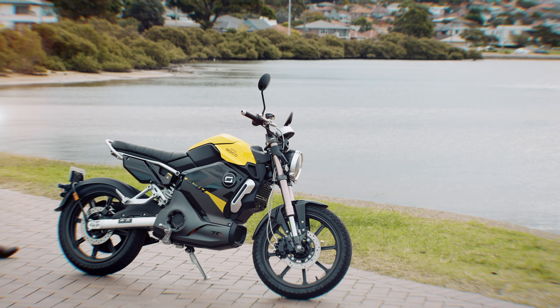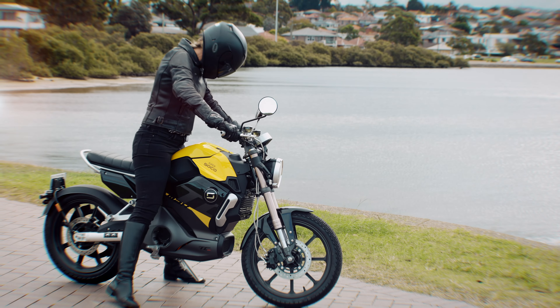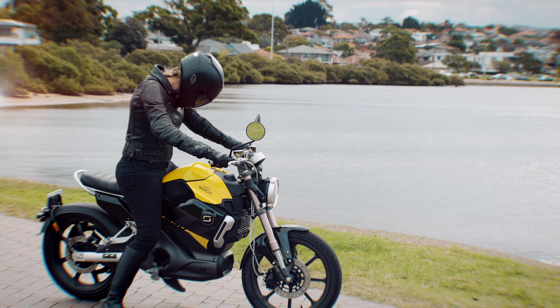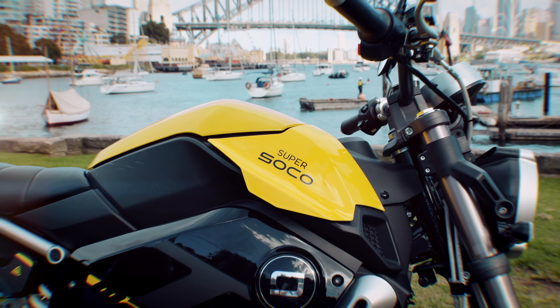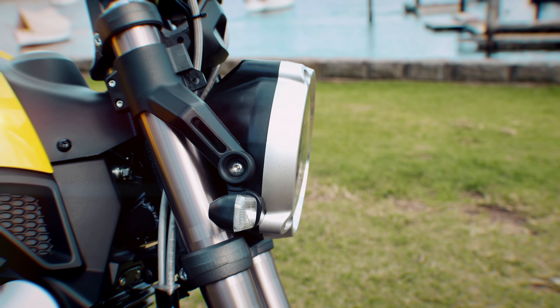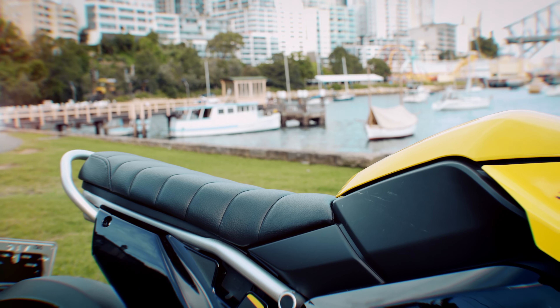It has a really cool look — the electric yellow colour in particular is very modern. Super Soco are marketing it as a Neo Cafe Racer, which isn't entirely clear what that means, but the look is well-liked by both reviewers. The build quality is noticeably better than the CPX scooter tested about 18 months ago, suggesting Super Soco have really upped their game.